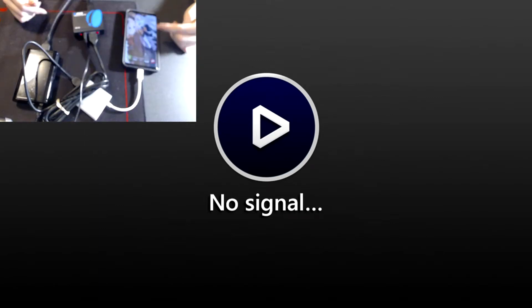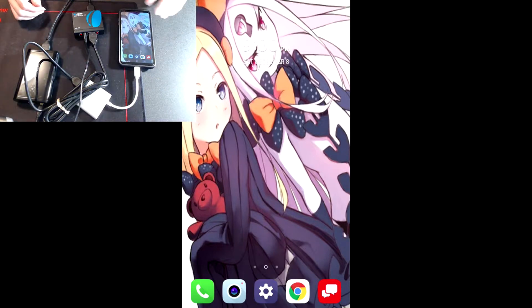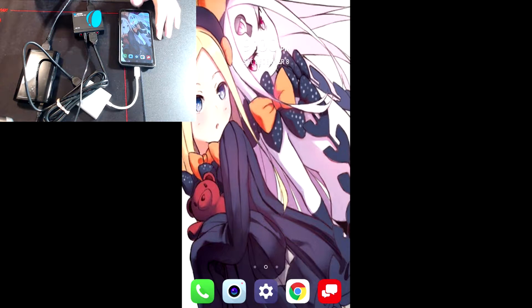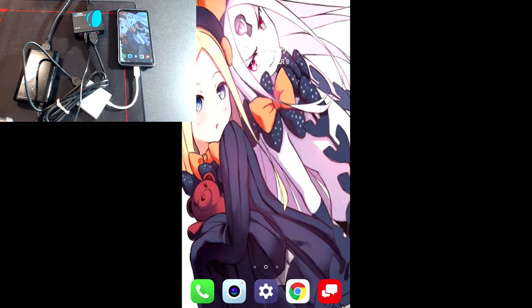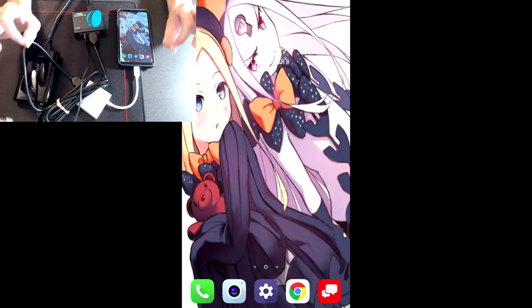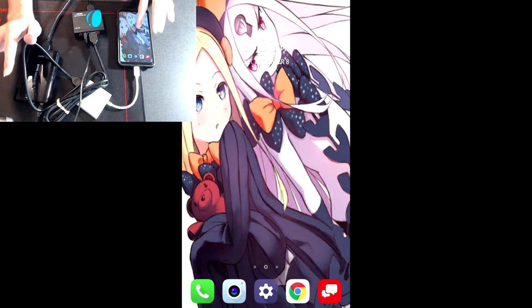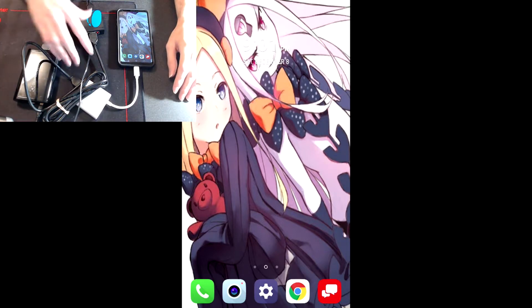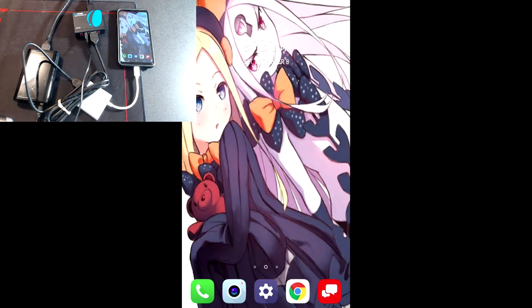Once you see the no-signal screen and have everything plugged in, then plug the adapter into your phone. You'll know it worked when your phone says 'Connected to secondary screen.' Look at that — there it is. Elgato lags a little which I hate, but you can see the phone mirrored on screen. This is actually a very cheap process overall — the adapter and splitter together are maybe 50 bucks or less.